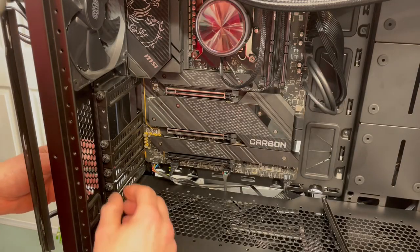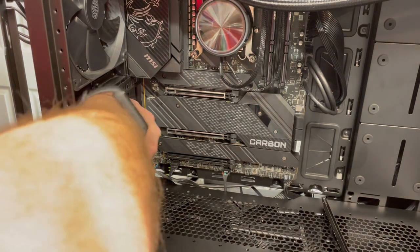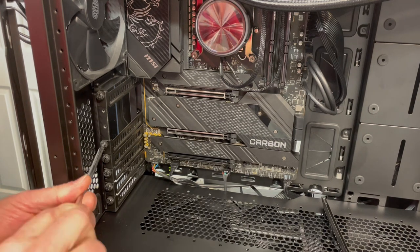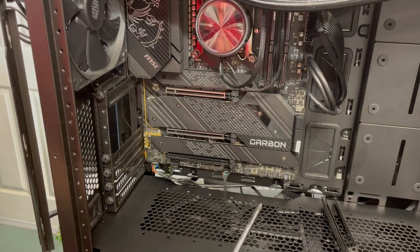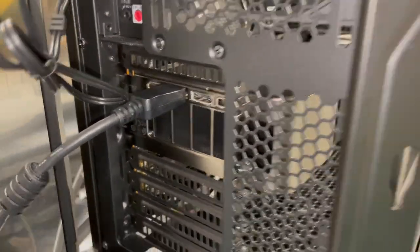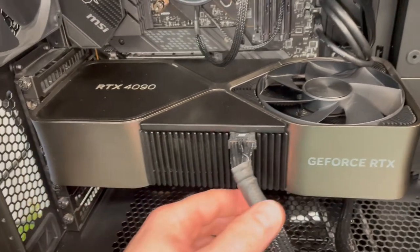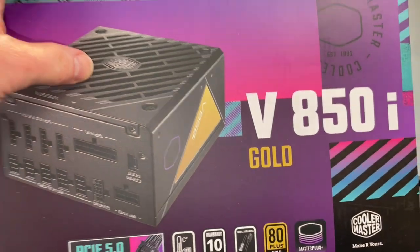It's time to get the graphics card installed. Since we'll be using the RTX 4090 — which is a monster of a card and takes up three slots — we'll clear out the way. The RTX 4090 is installed. That thing takes up a lot of space, and here's the power cable supplied with the V850i.